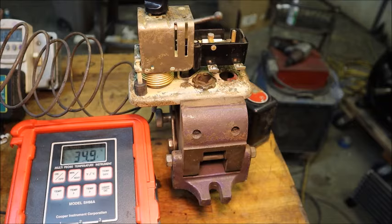It should trip off any moment if it's truly set for a water bath application. My concern is that the rate of change is way too fast for this thermostat to respond, but this is just an initial test to see where it trips.